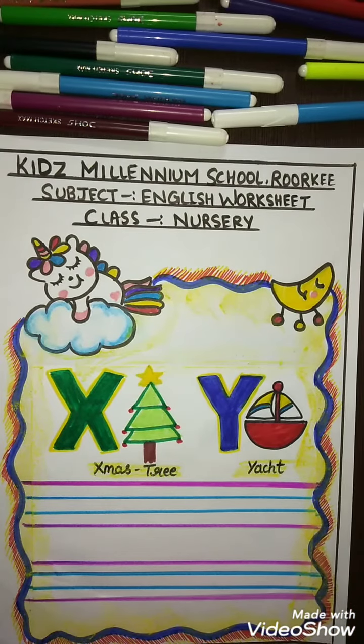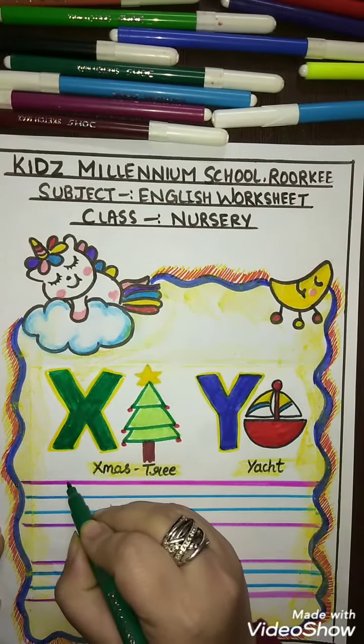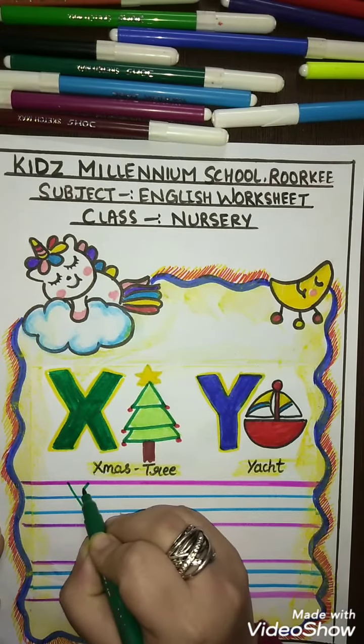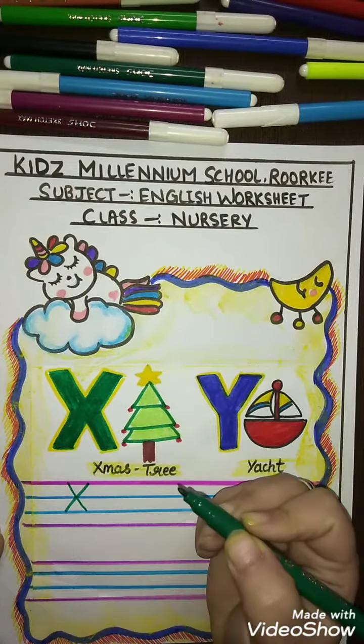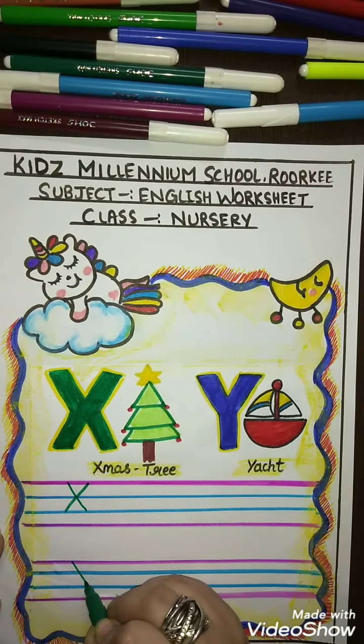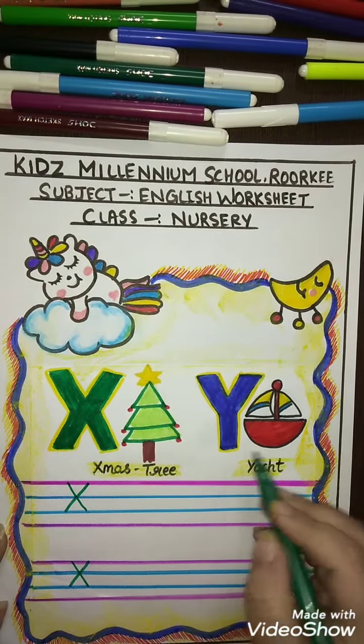Let's start. First you have to make a slanting line, then make another slanting line in the cross — X for X-mystery. Make a slanting line and another slanting line in the cross — X for X-mystery.